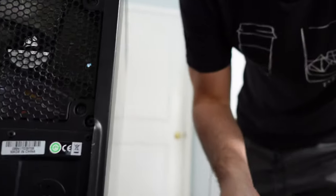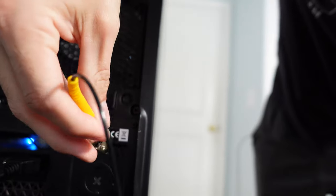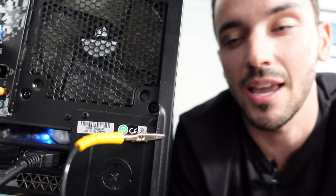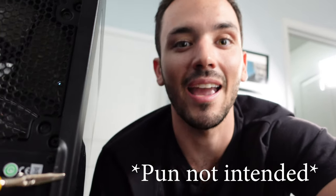The only problem with this is a lot of cases have very thick paint jobs or aren't exactly metallic. As you can see, you can hook it to the side of this case — my case actually ends up being pretty much just straight metal — but this isn't always the case. If you have a plastic case or a mainly glass case and you don't feel comfortable using it as a grounding point, you might need to look at some other options.